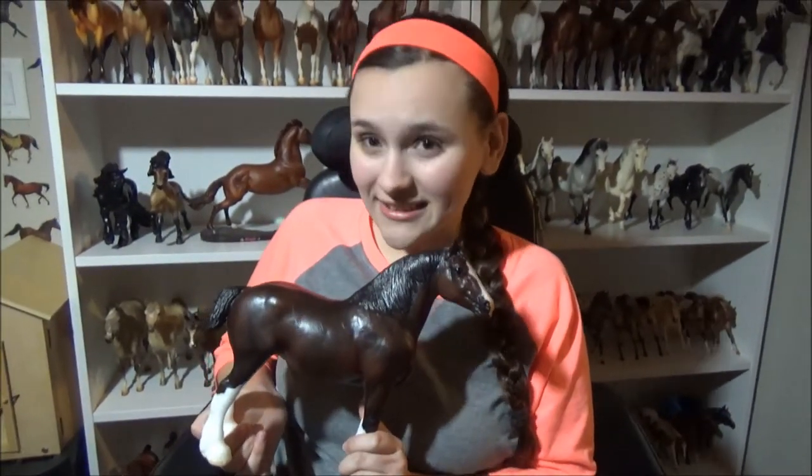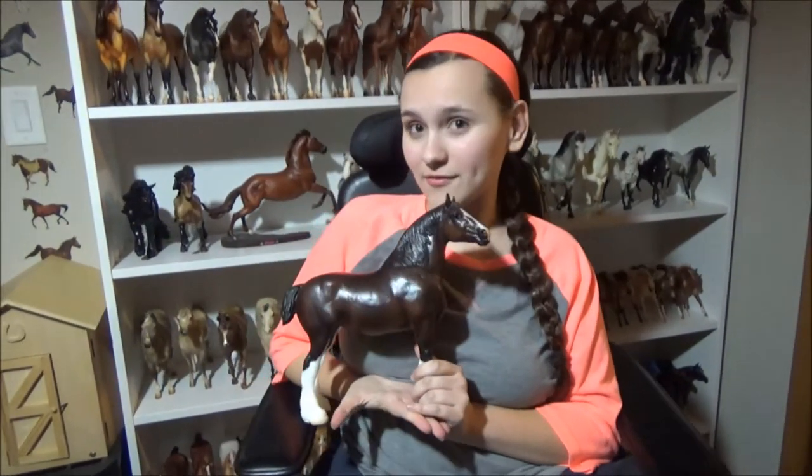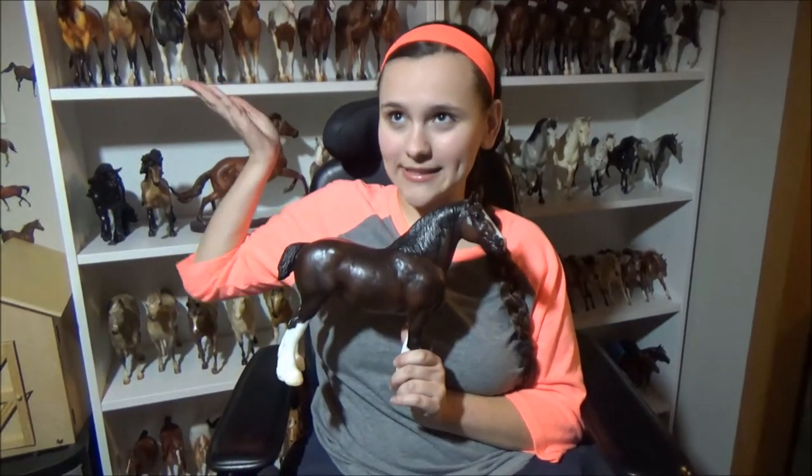I really like her. She's going to join my conga, so now I have four. One of my girls is — I think it's called Picture Perfect — on this mold. I'm going to look for more in this mold at Breyer Fest because I love me some Clydesdales.